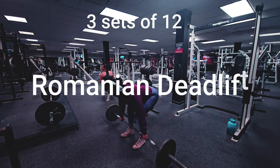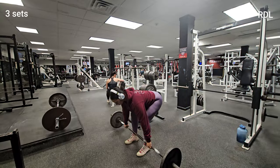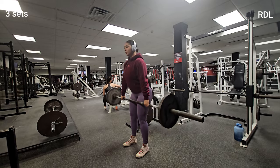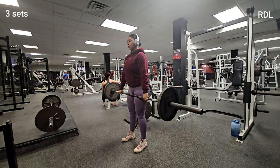Are you feeling the burn yet? Next up, we have Romanian deadlifts to target those hamstrings and glutes. Grab a dumbbell or a bar and hold it with an overhand grip, then hinge forward at the hip while keeping your back straight and your core engaged.